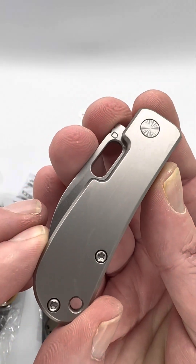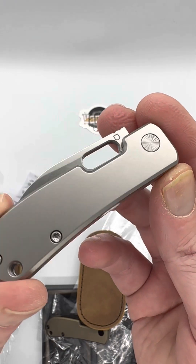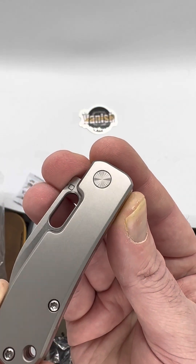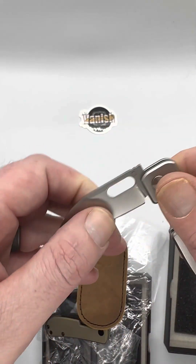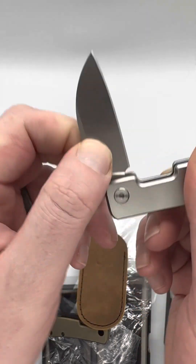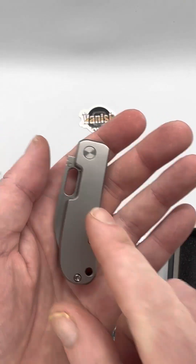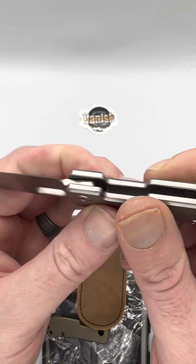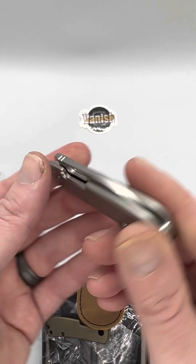Look at that — she's a beaut. Look at that pivot shine. I always felt like the silver had a little more sound — I think it's because of the coating on the blade. It's just a little bit louder.